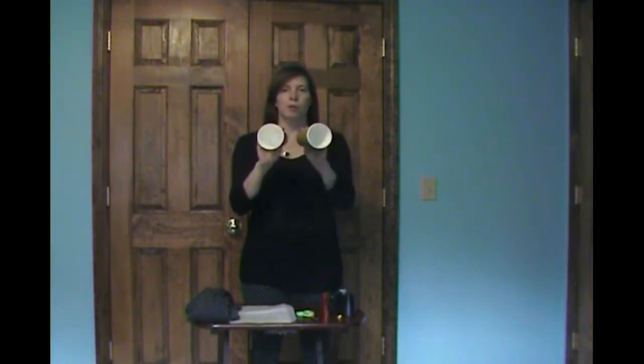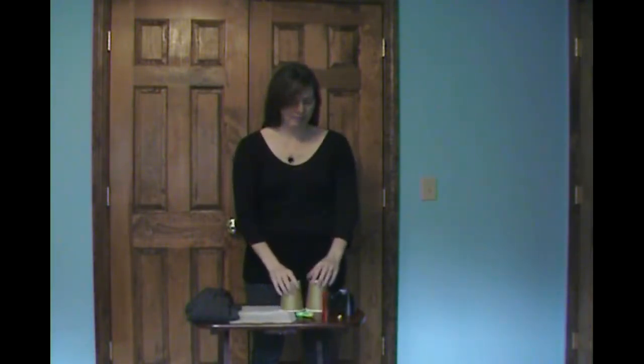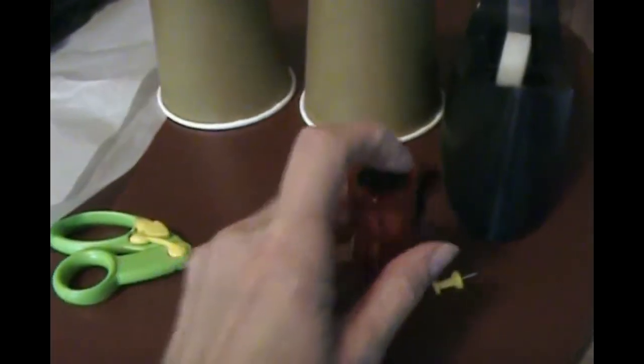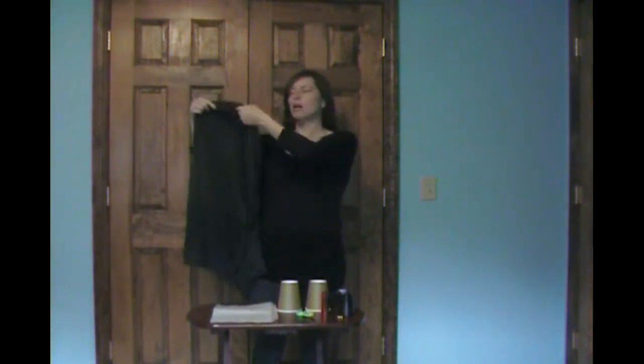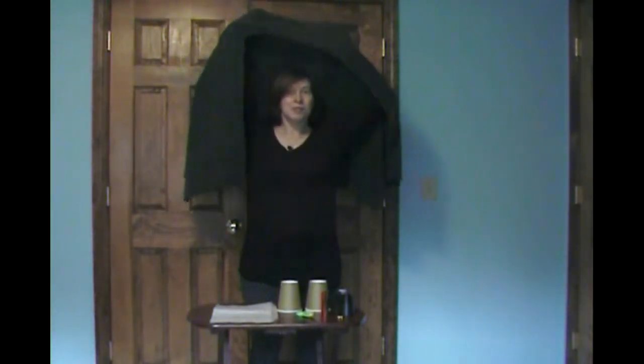Today you're going to make a camera obscura using scissors, two identically sized paper cups or plastic cups — they just need to be cups that block out light, so you can either paint cups that don't, or buy cups that already come with the light blocked out — a push pin (be careful with that), a flashlight, some tape (preferably dark tape or masking tape), some parchment paper (you can find this at your local grocery store in the baking section), and something to block out the light, like a blanket, a jacket, or a long sweater.